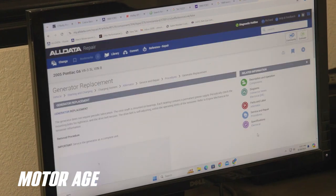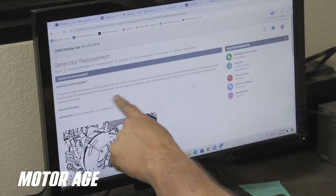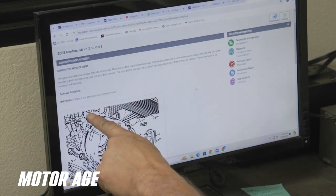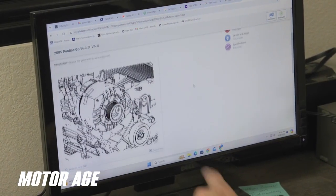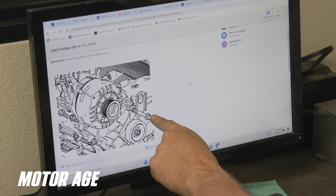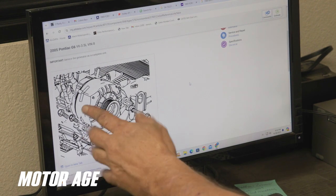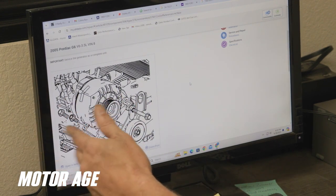Here's our alternator. It shows us the location of the alternator — it's on the firewall side, on the passenger side of the engine well. There's a general picture that shows it has three mounting bolts: one that goes in from the front and two that are hidden in the back. Now this is important — those are going to be hidden and you can't even see them.